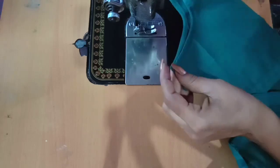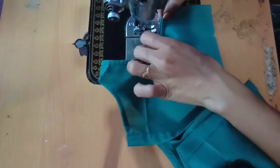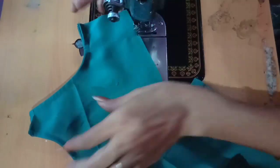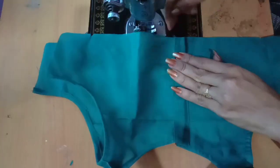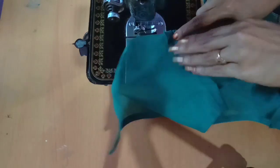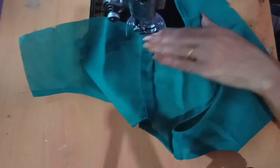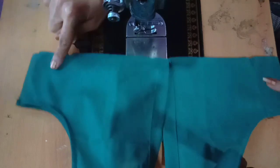Now we will join the sides. I will stitch the other side. Now we have to join the joint. I am going to make a joint on one side.